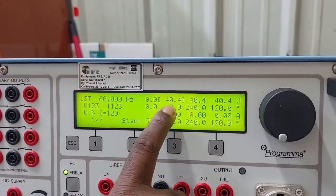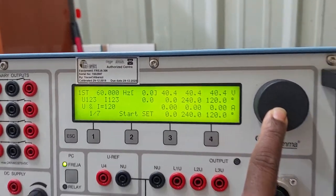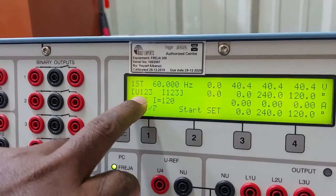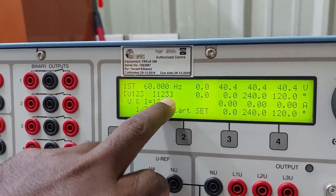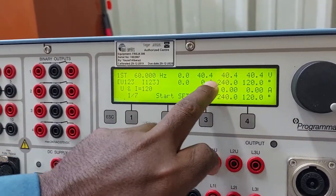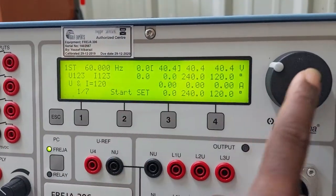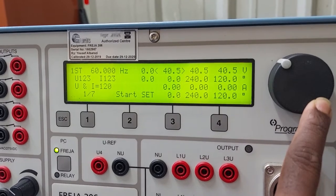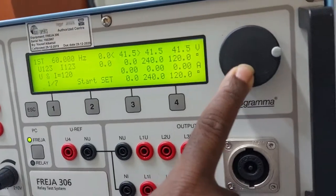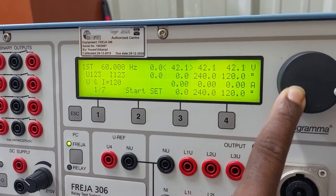We can change either a single-phase voltage or all three-phase voltages at the same time. To change all three phases simultaneously, rotate and place the cursor on the grouped option — voltages V1, V2, V3. When this option is selected and you change the voltage on one phase, all three phases change together.